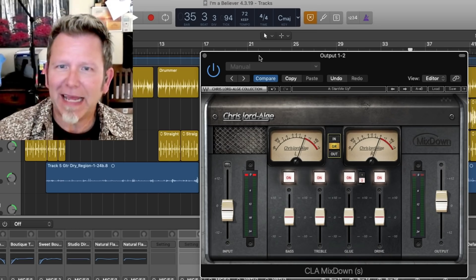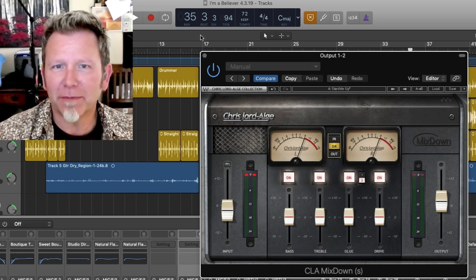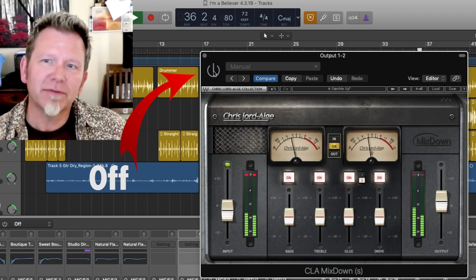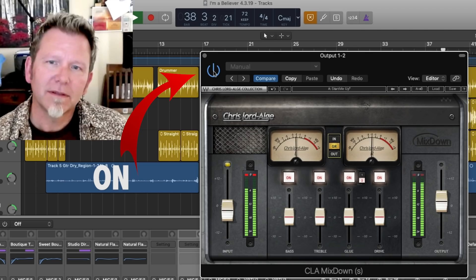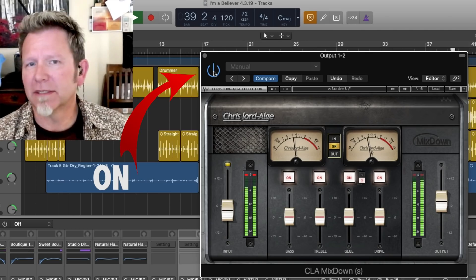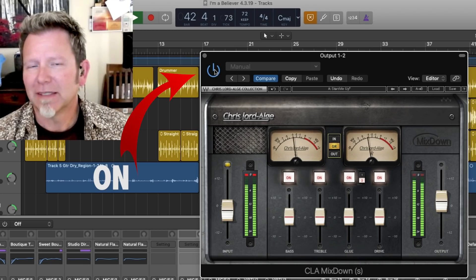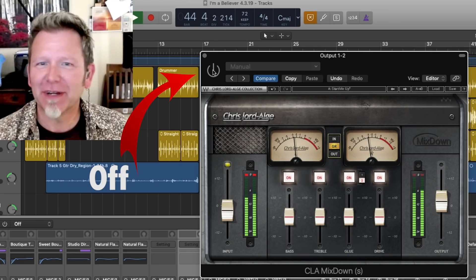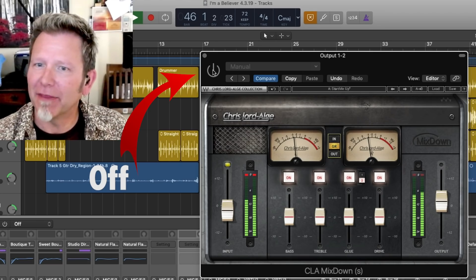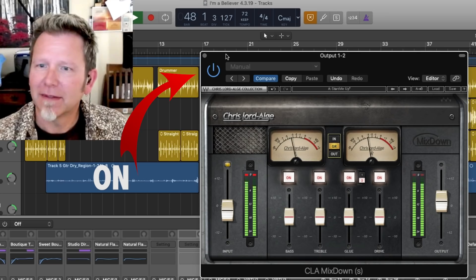At any rate, this is just kind of a secret sauce, a cool way to add a little bit of finish — a little bit of frosting to your mix. What I'm loving about it is the comparison: [plugin on] 'I'm a Believer...' — there's more light, it's hard to put your finger on exactly what's happening, but there is more light in the track. [plugin off] Turn it off and it's a little duller, not quite as glued together.